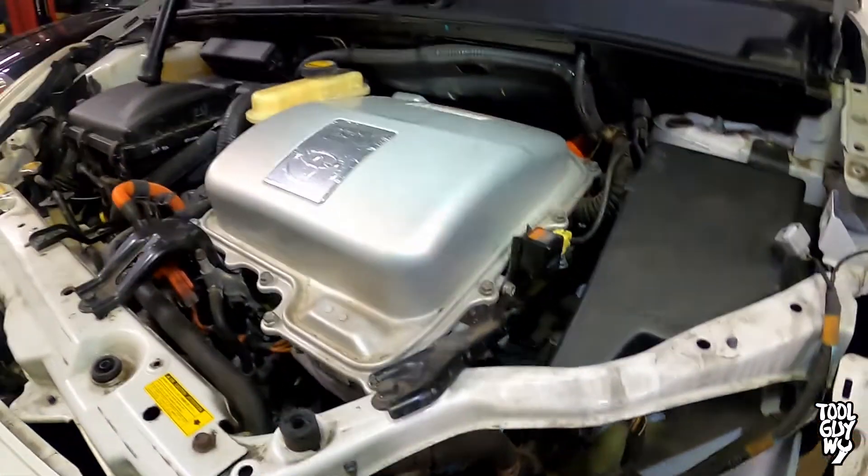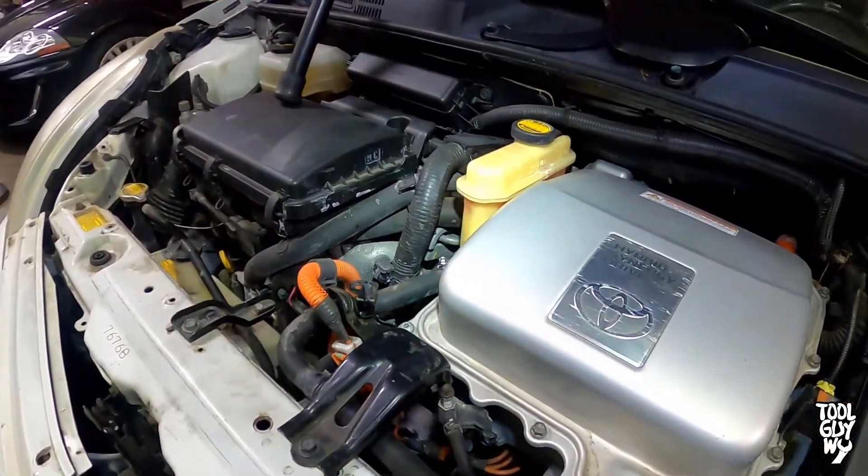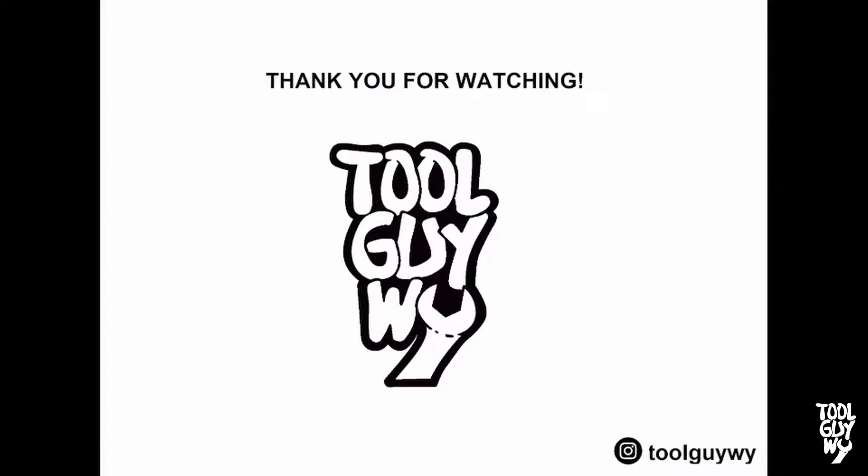Congratulations guys, you now know how to change out an inverter pump on a 2009 Toyota Prius. If you liked or found this video informative, please support me by smashing that like button and subscribing to my channel for more how-to and tour review videos. Also, check me out on Instagram at ToolGuyY, where I post daily. Thank you guys again for watching and I hope you guys have a wonderful day.